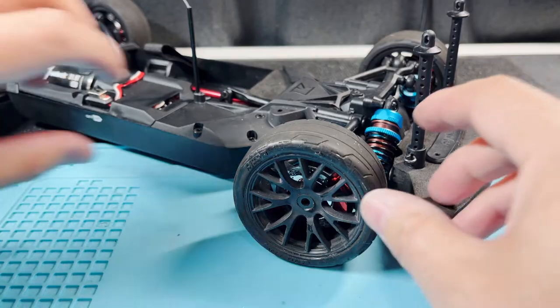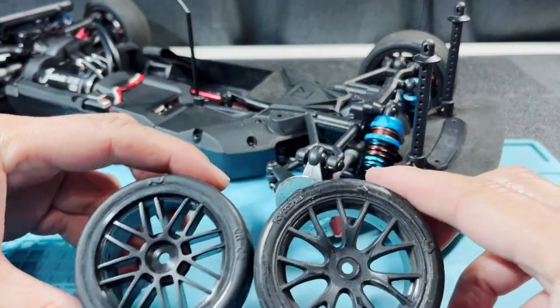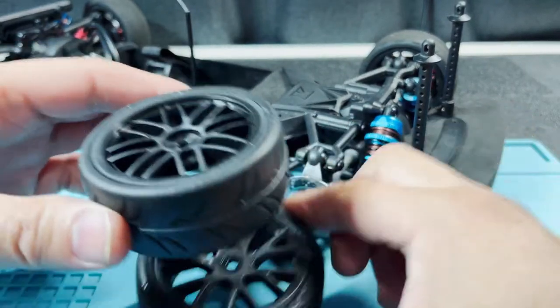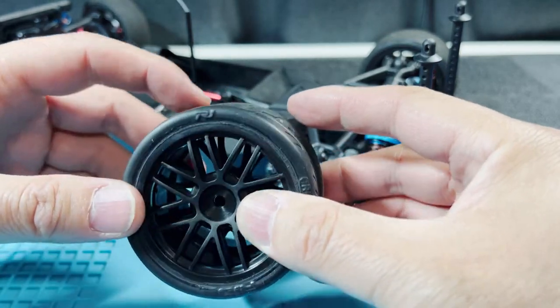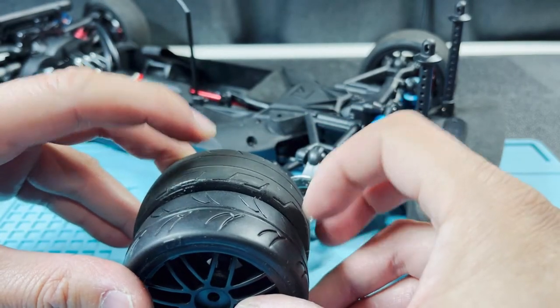Before I put them on, I want to show you something. The Kyosho stock wheels are actually just a little bit bigger than the Gravity RC — about 1 millimeter top and bottom — so I think the height difference is going to be around 2 millimeters.